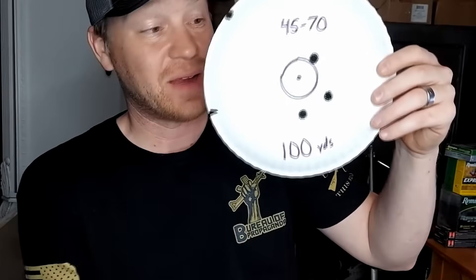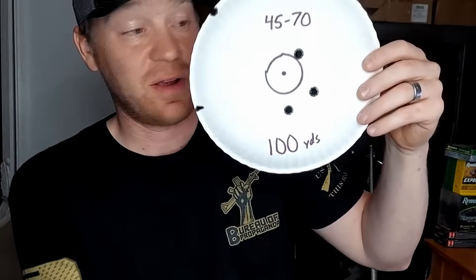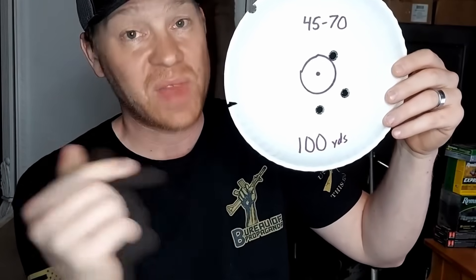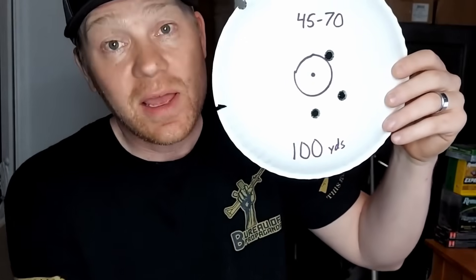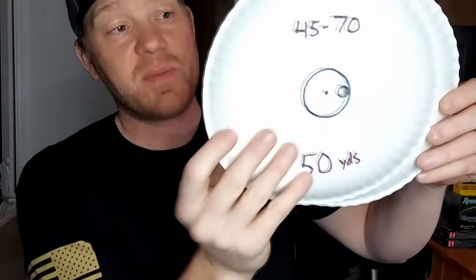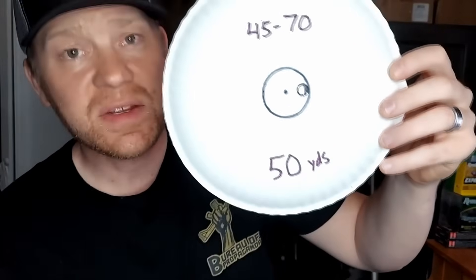We'll take a look at these and take that drop chart all the way out to a thousand yards. So you just saw that in the footage. I did a three-shot group at 100 yards - that 1895 does not necessarily like that blue light Winchester Super X, it doesn't group it too great. Is it good enough for hunting at 100 yards? Yeah, sure. Brought it back to 50 yards - pretty much bullseye. If you're sighted in at 100, just hold dead on at 50 yards and you're going to be golden.